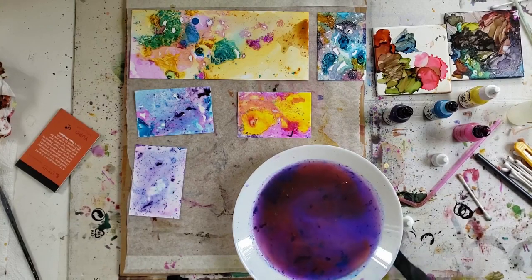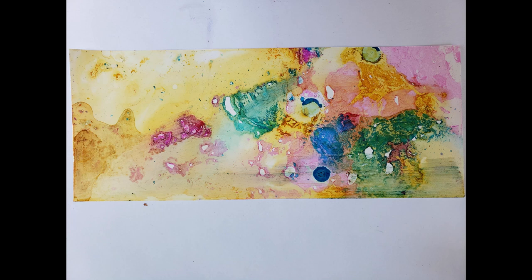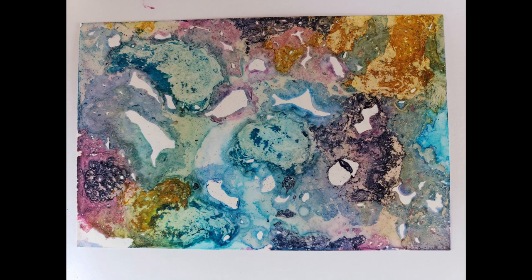Well, this has been fun! I hope you've enjoyed seeing the results. Here are some close-ups for you. I hope I've inspired you to try your own ink in water today. Please give me a thumbs up if you enjoyed the video, click that subscribe button and the bell, and I'll see you next week. Thanks for watching!